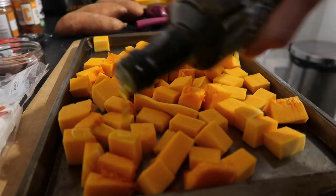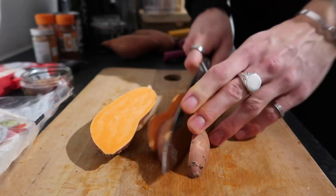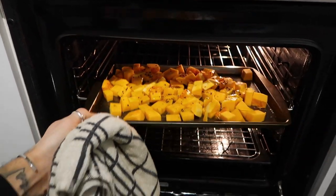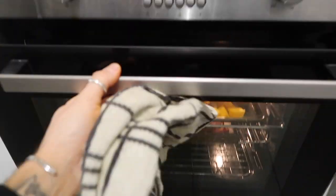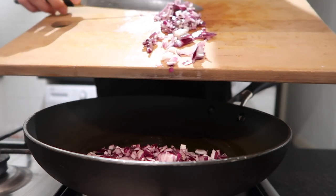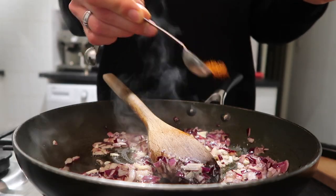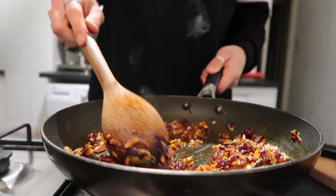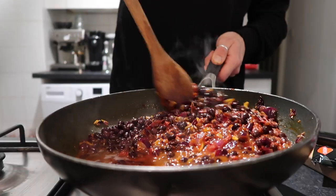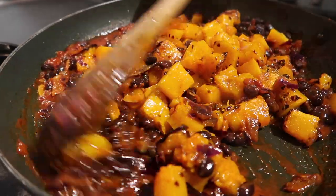To make the butternut squash tostadas, first peel the butternut squash, half it, deseed it, and cut it into fairly even-sized chunks. Pop that in a roasting tray with olive oil, salt, pepper, and chili flakes. Also prep your sweet potato wedges — I don't bother peeling them — sprinkle with olive oil, salt, chili flakes, and a little paprika. Cook at around 200 degrees for 20 minutes. Then dice up the red onion, soften in a pan with olive oil, add garlic, one teaspoon of cayenne pepper, two teaspoons of paprika, a can of drained black beans, tomato purée, and a little water to make a lovely tomato sauce. When the butternut squash is ready, add it into the pan and stir through.